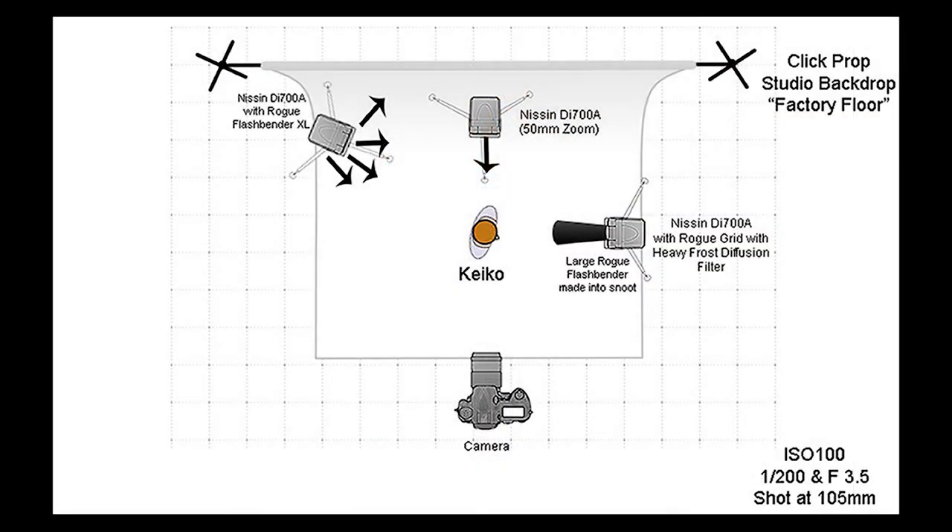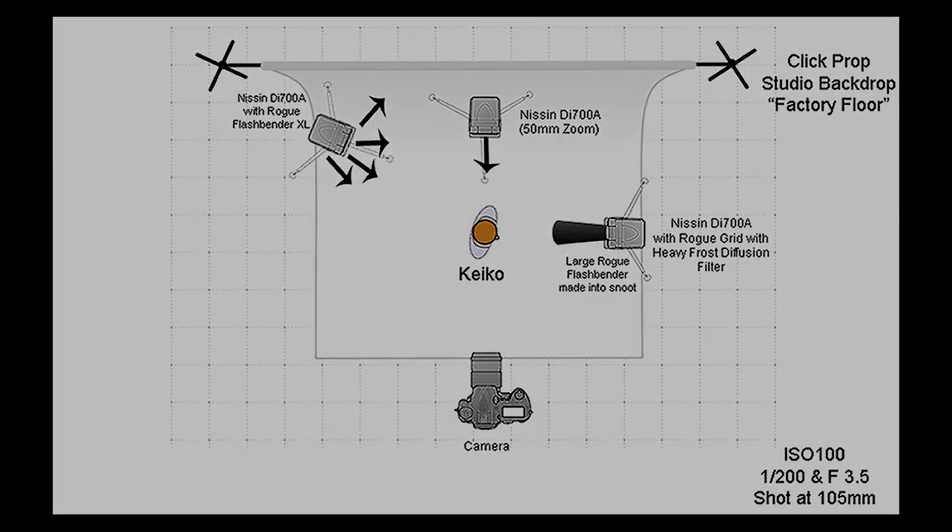All of my speedlights are set on manual. The flash going through the snoot and the Rogue Grid is going to need more power, because the grid is going to use up some of our power.